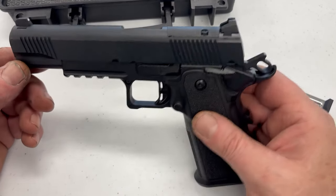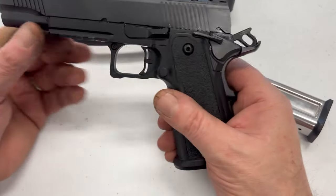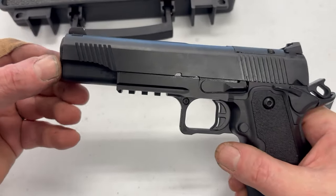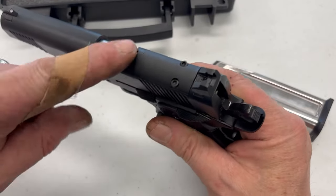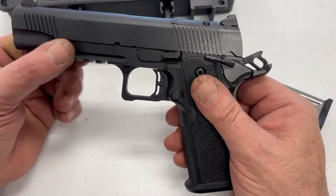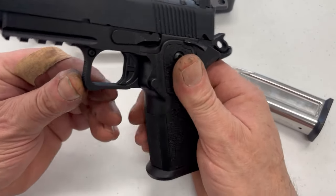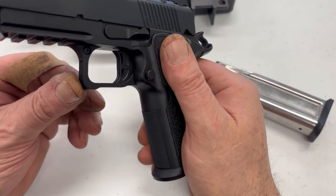What we have here is, obviously, a 2011. Polymer lower, metal frame, steel slide, bushing barrel, no guide rod. Decent sights. An RMS C-cut standard from the factory. Rail underneath with multiple slots — very nice. Flat face trigger that does not seem to have an over-travel stop.